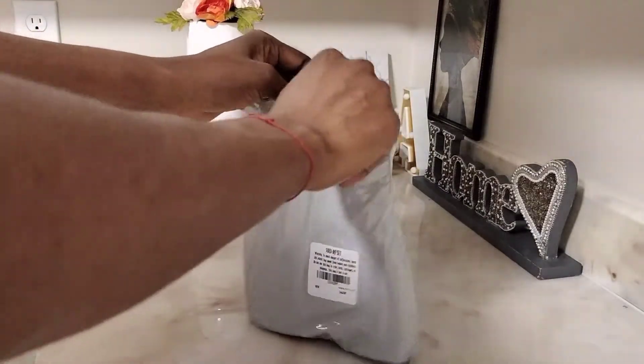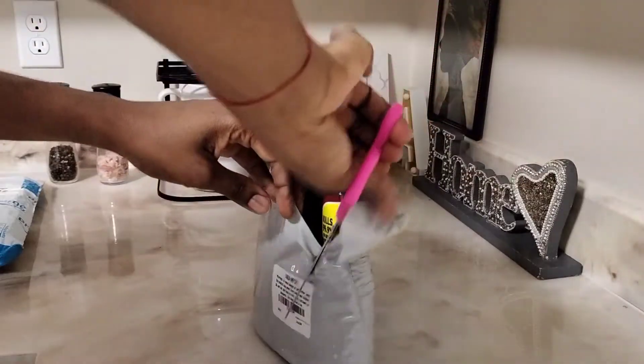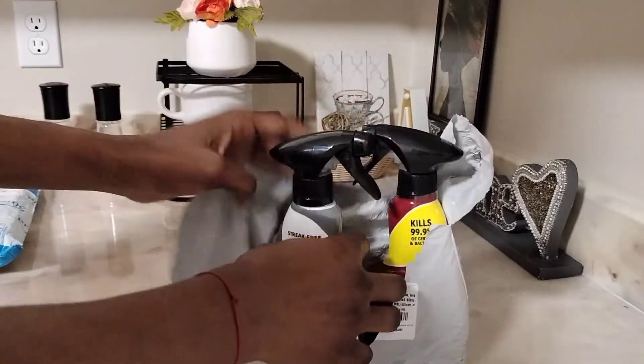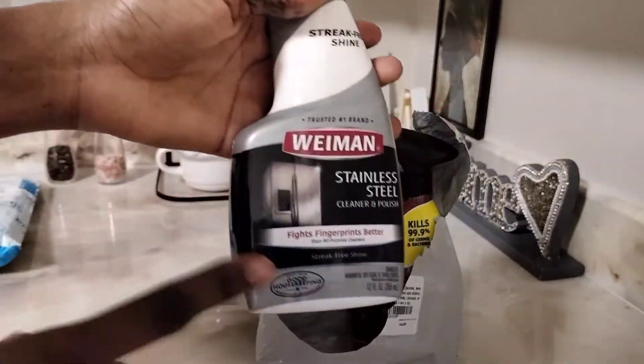This comes in a pack of two — one for my stove, one for my fridge. When I use it on the stove, on the top where you cook, it's going to remove the grease, the stain, and everything. This one is for the fridge.